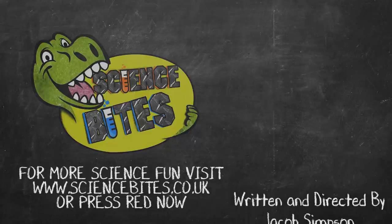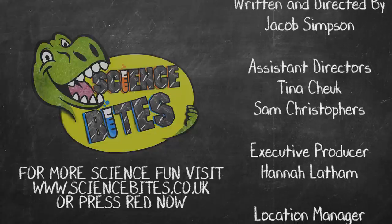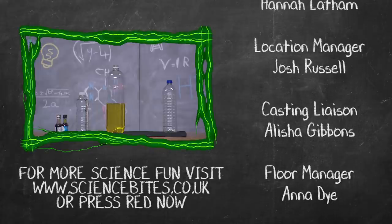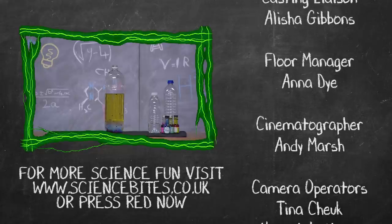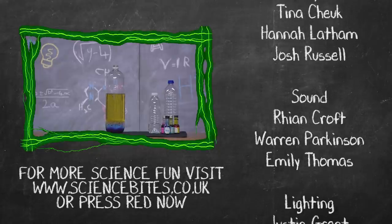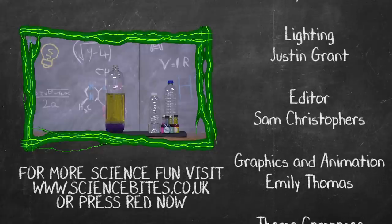Hey guys, just one last experiment for you. Keeping up with the volcano theme, here is how to create your very own lava lamp. First, you'll need a two-litre bottle, then fill it up with two thirds vegetable oil. Add a large splash of water and a few drops of food colouring. Mix the food colouring with the water, and now here comes the fun part - drop an indigestion tablet into the bottle and watch the lava lamp begin. And that, guys, is a Science Bite.